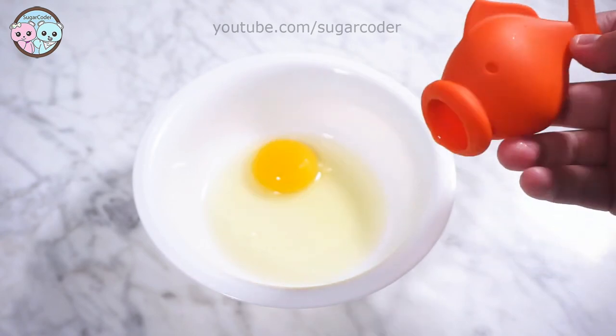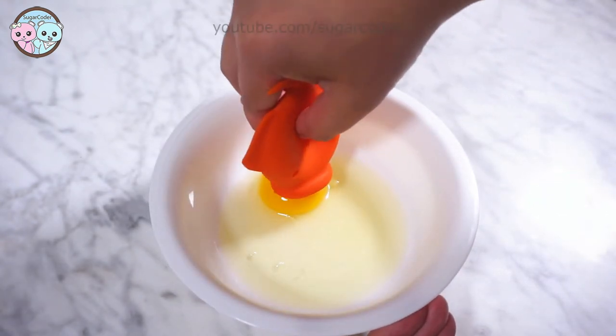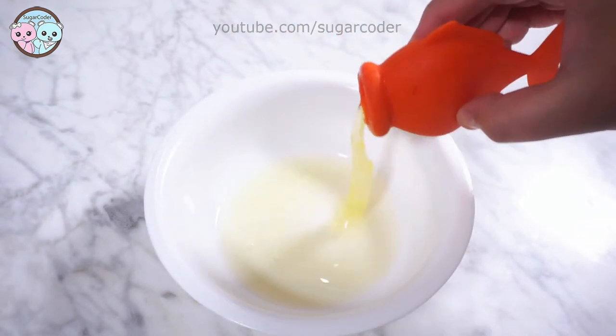This goldfish design seemed to be pretty efficient. The only issue is that if you are not careful, you could pop the egg yolk.